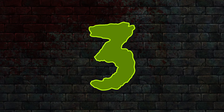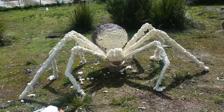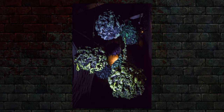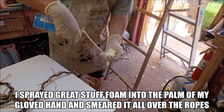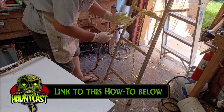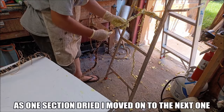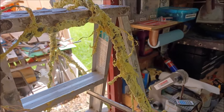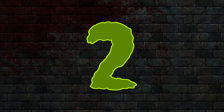Number 3: Adding texture. Are you looking to create a giant spider, creepy egg sack, or rope vines? Spray some expanding foam into your gloved hands and wipe it across the surface. When it dries, it will have a bumpy, gross look to it that will add some extra nastiness to your prop.